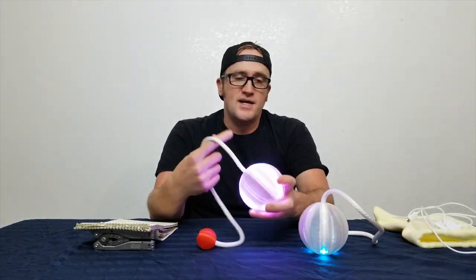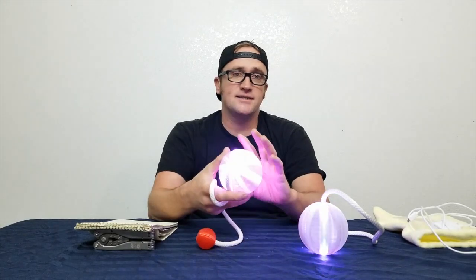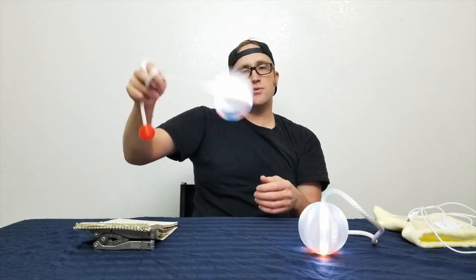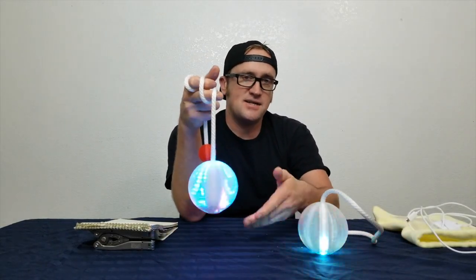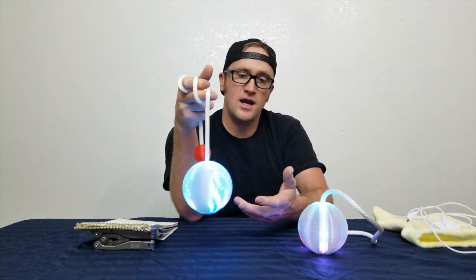If you don't know what that means, basically all it takes is a single LED strip, but in this case since it's a sphere there are three LED strips, and it will create an image as you spin it — whether you spin it this way or this way — it will create a 16 pixel image. 16 pixels because there are 16 LEDs on each strip, meaning there are 48 LEDs per head.